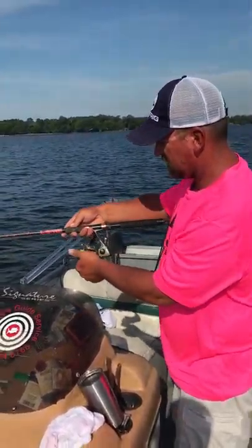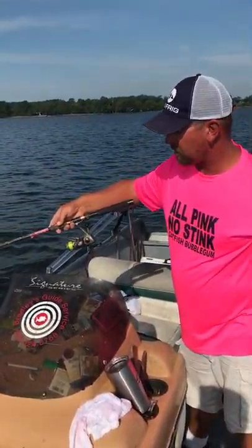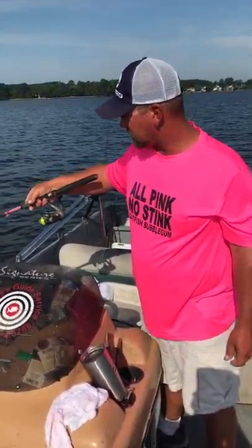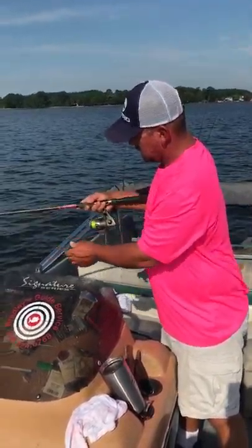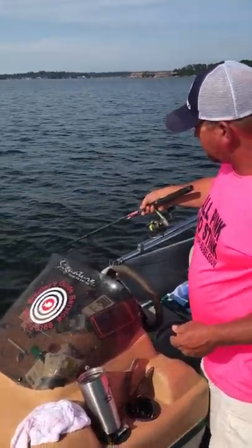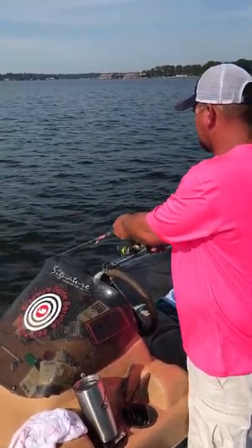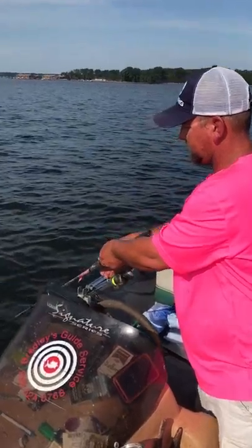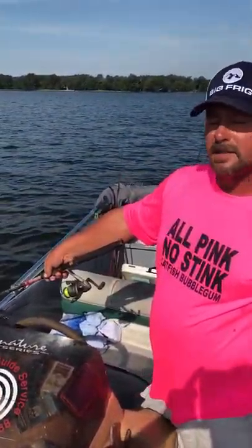I'm just going to take this and drop it down. We're fishing about 20 foot deep on a hump that's known for holding catfish. And we've caught a few already — it's not like I don't know the fish are down there. Getting to the bottom. Now I'm on the bottom. Reel my slack up. Put my rod tip down and I'm going to pick up just a little bit off the bottom, and hold right there.